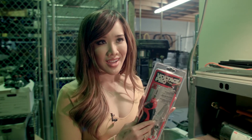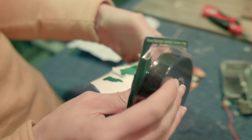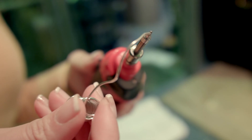Next up, we get to use the soldering iron. I've never used this before, so we're gonna see how this goes. Before we solder, we've got to tape our parts down to secure them.